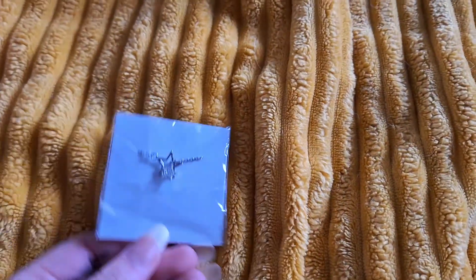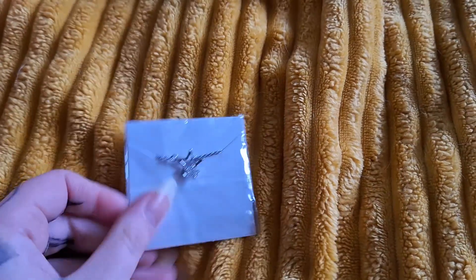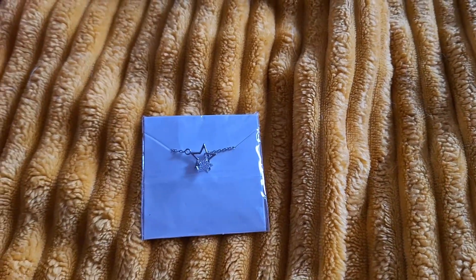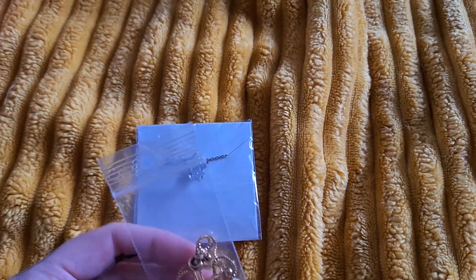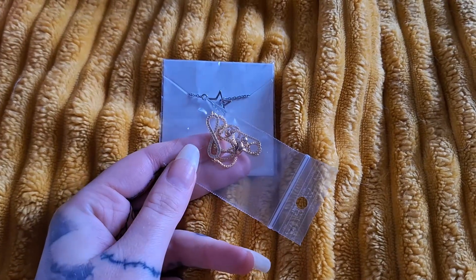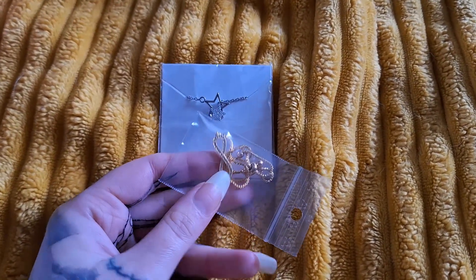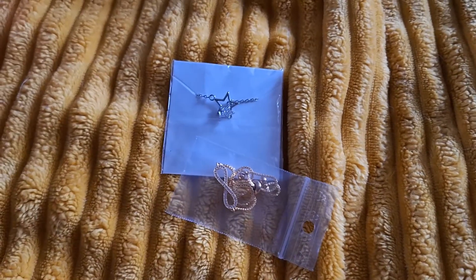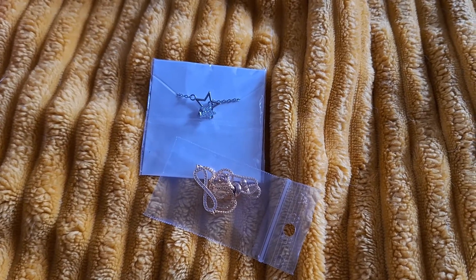These two I do like — I don't feel like this is going to fall out, not for me. This is going to be cute. I love stars; I am not an infinity symbol kind of person, but I really love the way this looks on. It's very nice and delicate and simple, so that is a piece I'm going to keep as well.